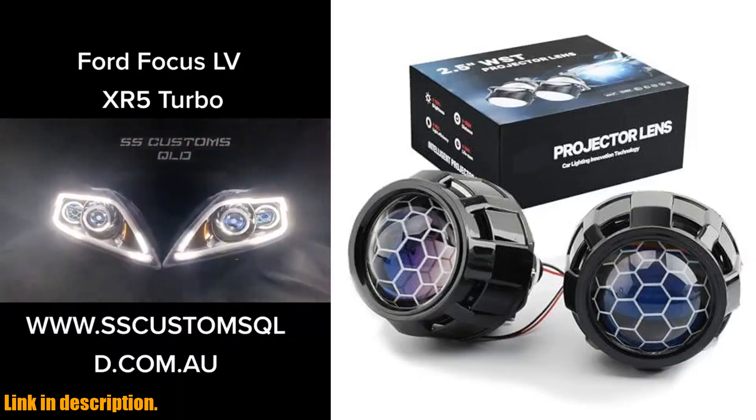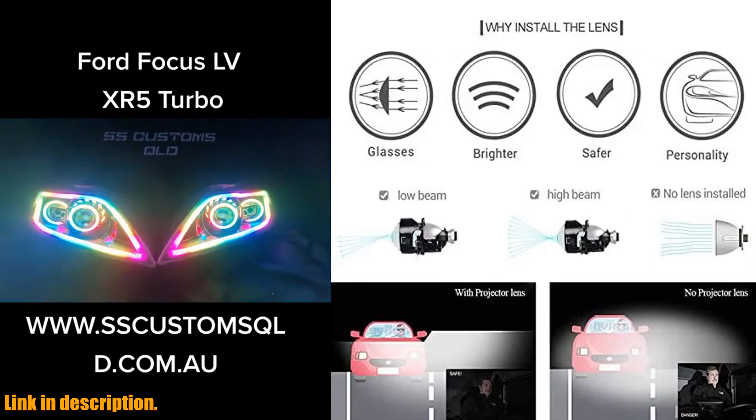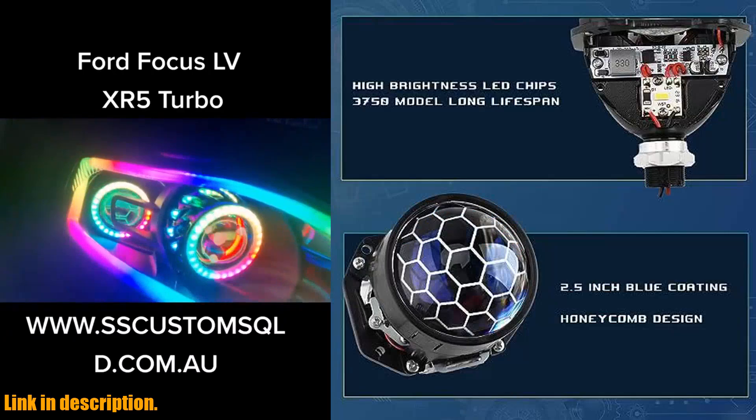Hello everyone and welcome back to our channel. Today, we are excited to bring you an in-depth review of the Euphonia 2.5-inch Mini Honeycomb Bi-LED Projector Lens Headlight Retrofit Kit.